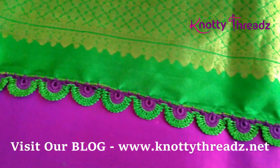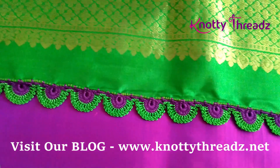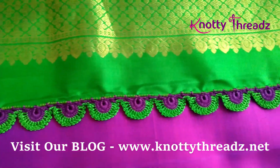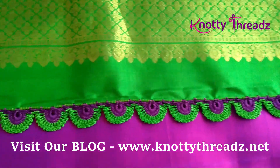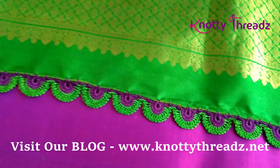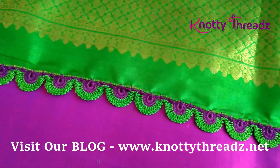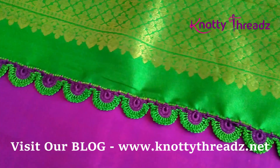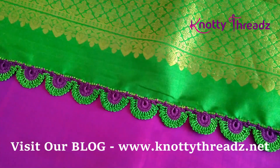I guess that's about it for today's video. If you like the video, do give us a thumbs up and let me know your thoughts in the comment section. Don't forget to check out our blog NaughtyThreads.net which is on screen right now. I should see you soon with more interesting videos — until then, take care guys, bye bye!